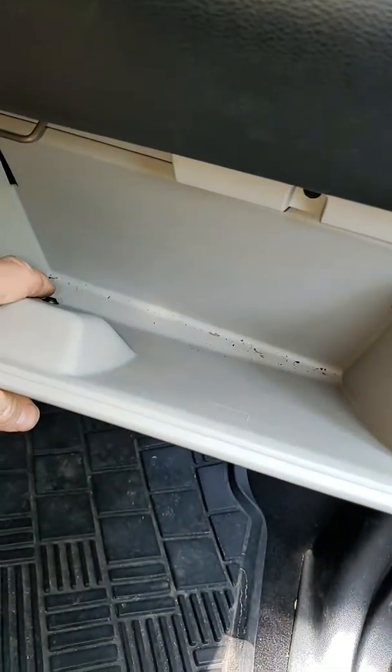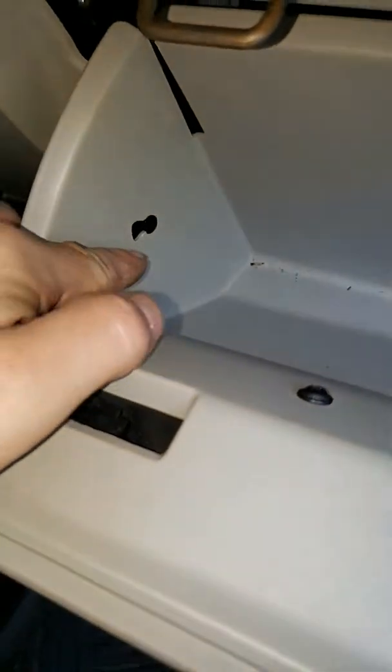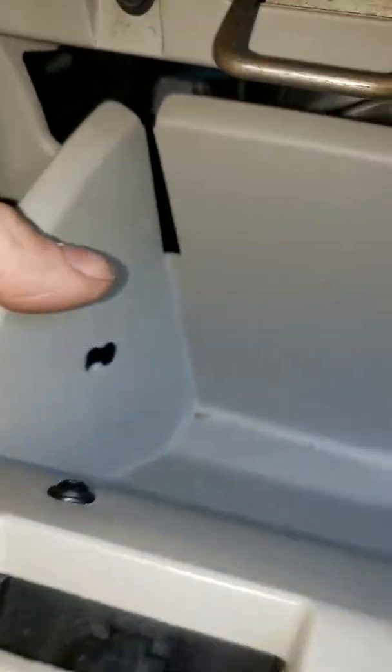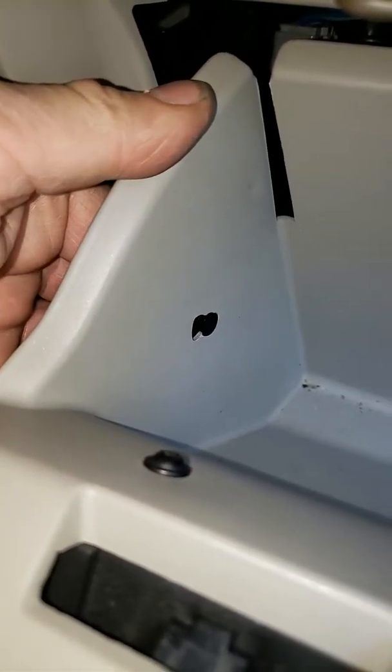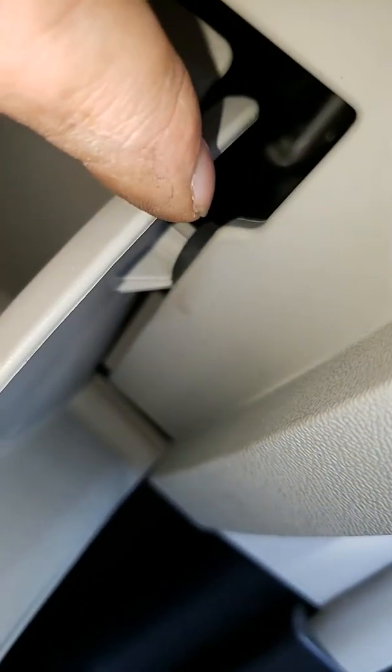Normally glove boxes are full but I took the stuff out already before recording this video. There's a clip here with a cord hooked to it — it's a retractable cord. I normally pull it from the back with my finger and then push it through like this and let it retract. Then there's a stopper here and a stopper in there.